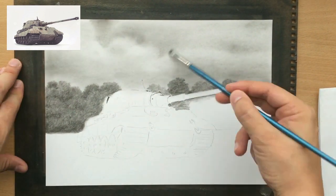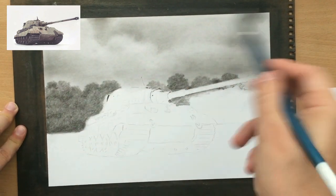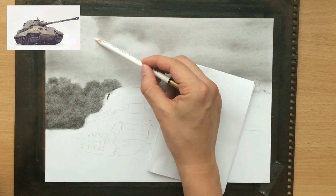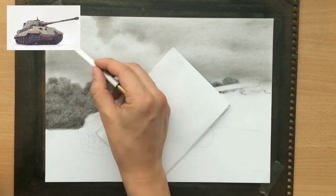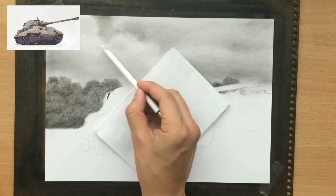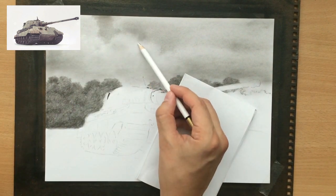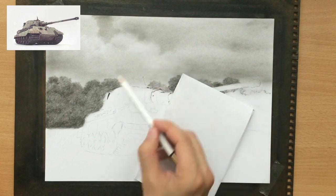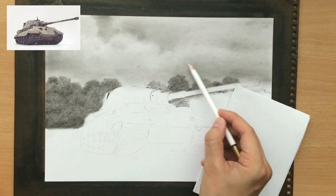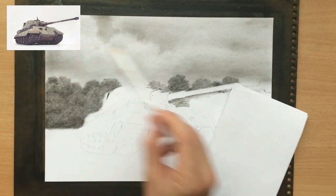I'm shading the lower part of those clouds a little bit more, making them darker, and making the top part lighter. I'm using a pencil eraser, which can be sharpened, to draw some detail on the top parts of those clouds to make them stand out and look a little more wispy — that's why I'm working on their edges. That's essentially how I achieved this cloudy sky look.